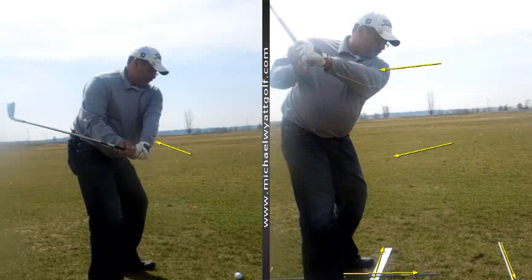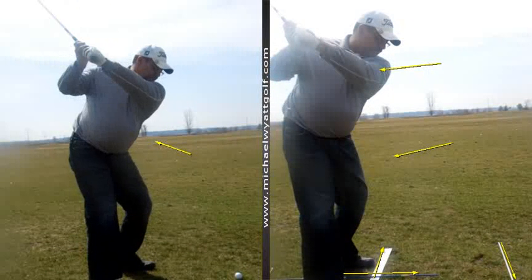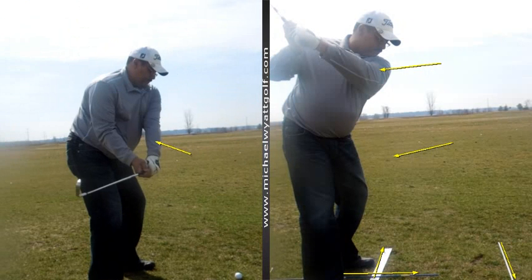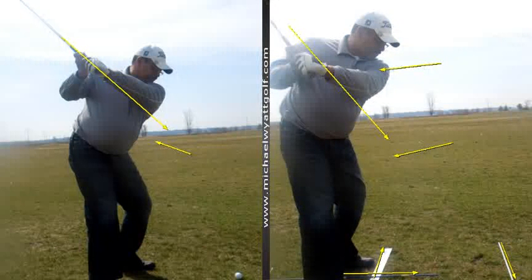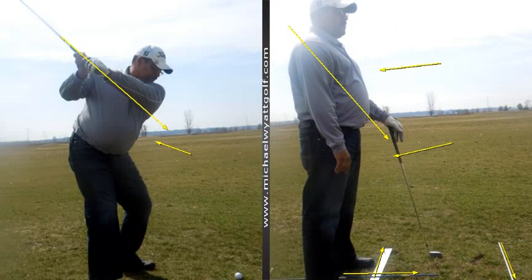The drill I had you do: take it back with the left hand up to the top, then add the right hand on nice and easy. Look at the difference in where the club is — the club is still a little laid off there, but when we compare, it's already a seven-degree difference. You're getting that club back more to where we want to see it. As you bring the club back down, the club drops to the inside — that's what we're wanting to see.